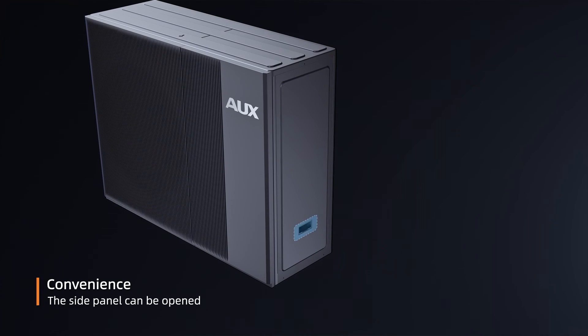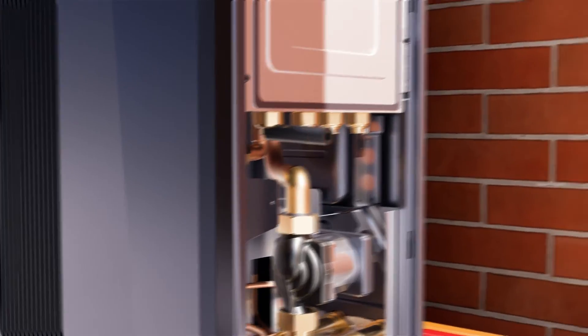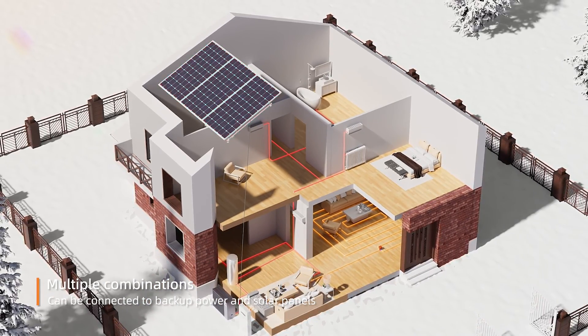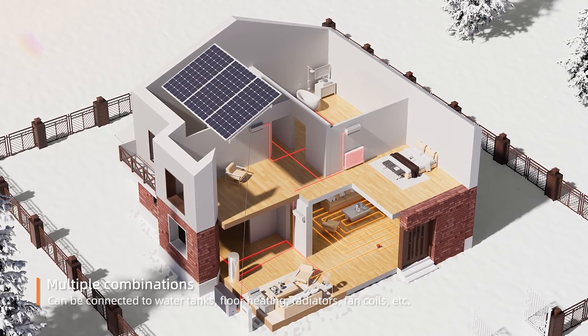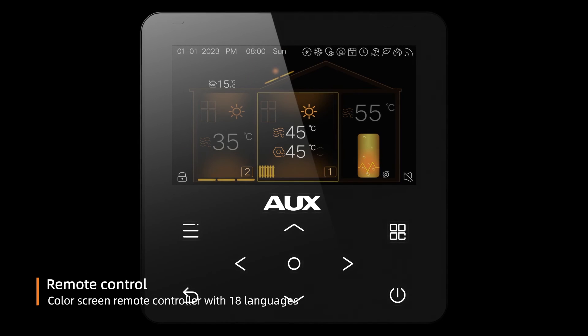The side panel can be opened directly for easy access. The unit can be connected to backup power and solar panels, and also to water tanks, floor heating, radiators, fan coils, and more. A color screen remote controller supports 18 languages.